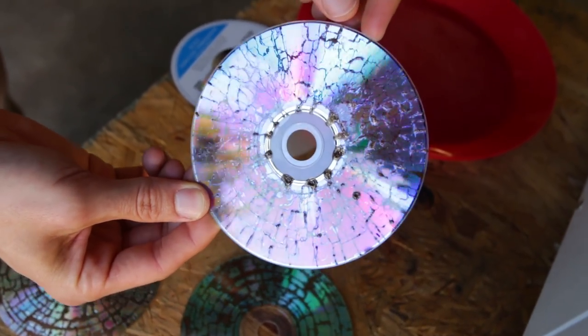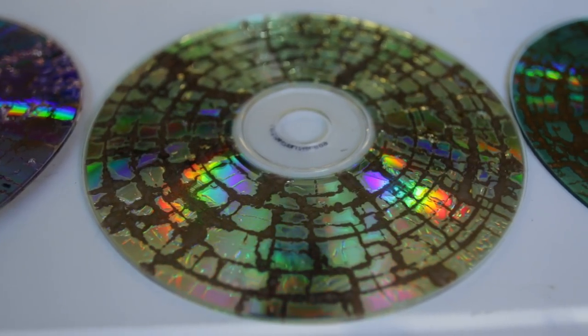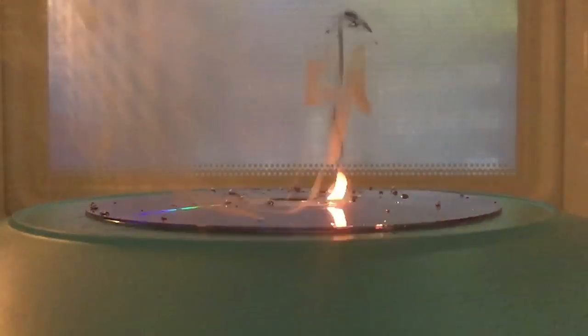That one kind of looked more like lightning hit it, and these look more like wood grains. Look at the difference between all these. Okay, so that's what a CD does inside of a microwave. Again, super dangerous — do not try this at home. I was really, really impressed. I've seen a couple of videos like this online and I was like, oh, that's cool or whatever. But seeing it in slow motion and in person, I was like, wow, that's really cool.